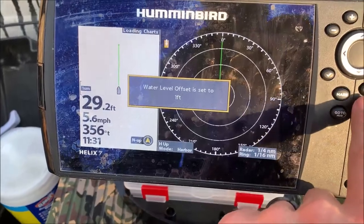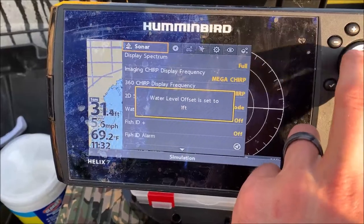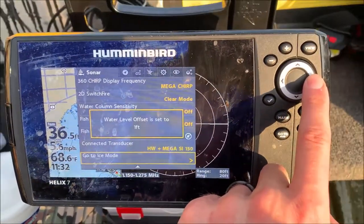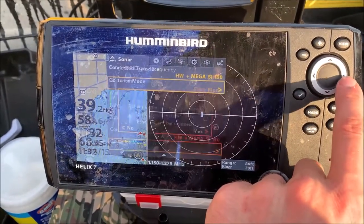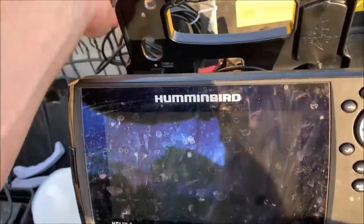So to switch it to ice mode, I have to go to menu, go to sonar, and on the bottom go to ice mode. It's going to require a power off, so you've got to confirm that it'll shut down. Then I can turn it back on in ice mode.